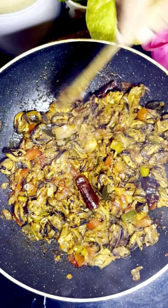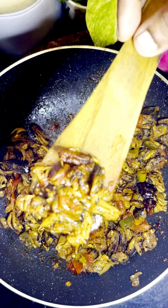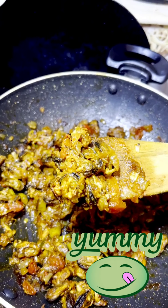It is very delicious and very tasty. We are going to be ready for the roast. It is going to be very good.